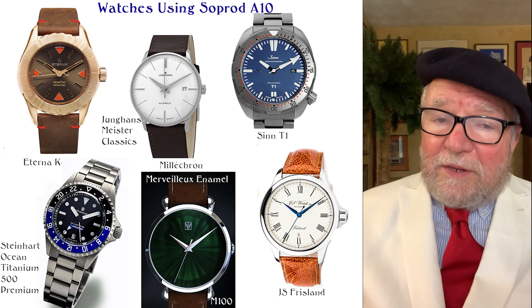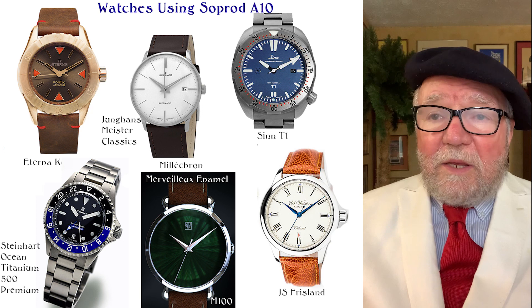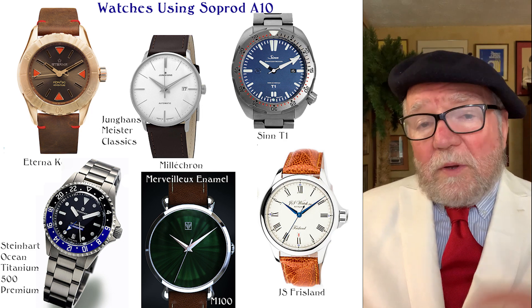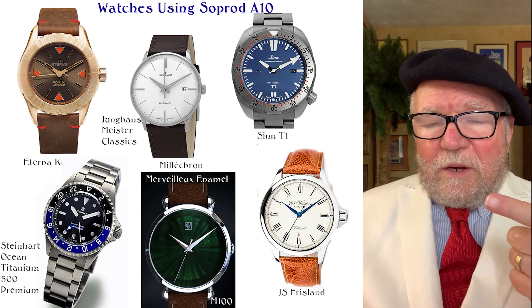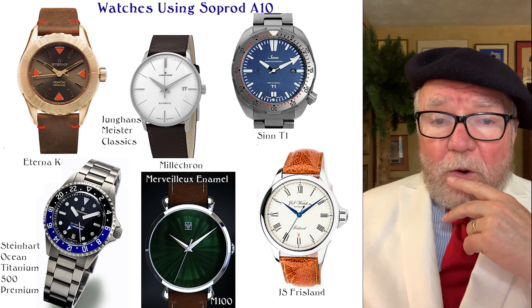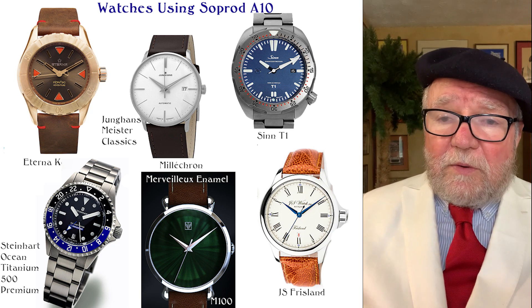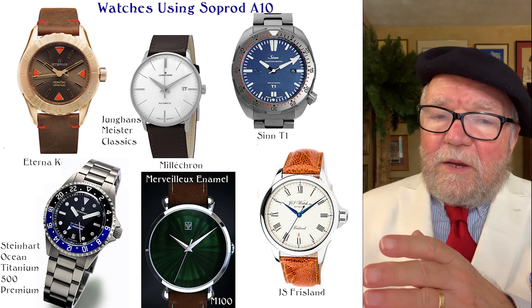Here are some brands that have either used or are currently using the 810 or its newer name, the M100: the Eterna Kontiki, the Hans Meister Classic, and the SIN T1 — though the SIN T1 doesn't use it anymore. In fact, most of these used it at one time and then went back either to an ETA or to a Solita, which was a clone of the ETA 2892.